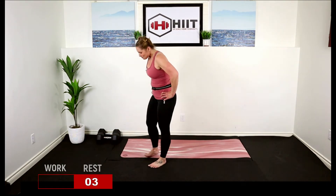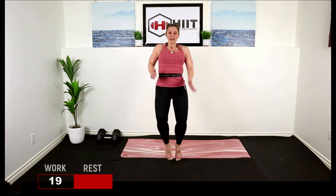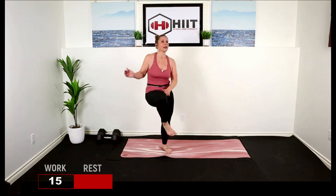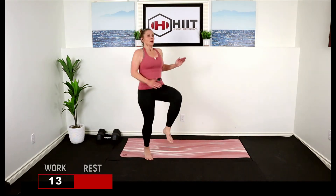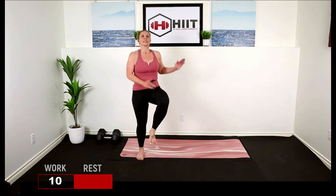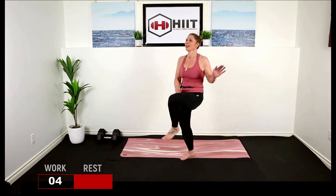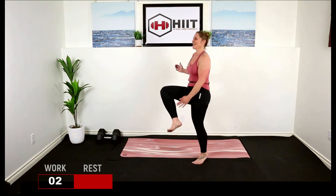One more time through, catch that breath. High knee, ankle taps — are you ready to work? Let's go. This one's tough, I know. Stick with it. Focus on something else if you need to — focus on that stretch at the end, it's going to be good. Good job. Shuffle with a burpee.